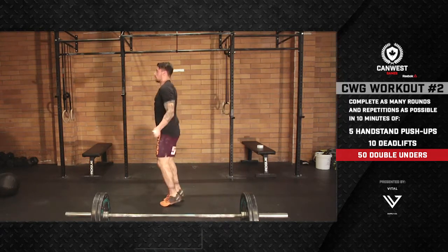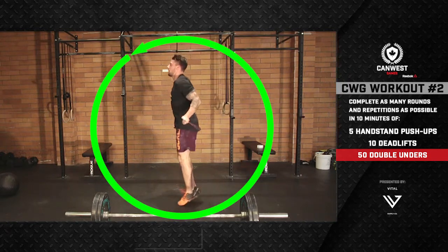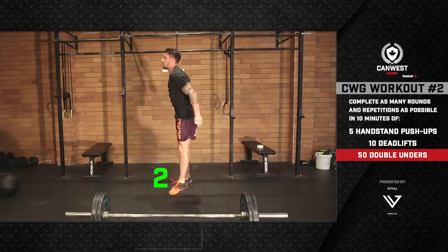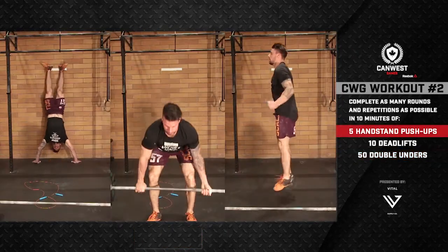After 10 deadlifts, the athlete will move on to double unders. For every repetition of the double under, the rope must pass forwards around the athlete's body. For each repetition to count, the rope must pass around the athlete's body twice. Single unders are not permitted.